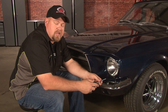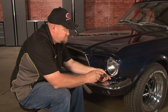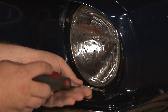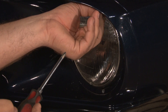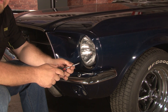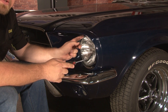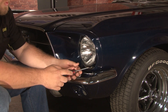Here we are with our 67 Mustang out of the shop. The first part of the installation is to remove the existing headlights. Step one is to remove the trim ring which is held on by three Phillips head screws. Then you want to remove the retaining ring which holds the headlight itself in place — it's held by three screws: two on the bottom, one on the top. You don't have to remove these screws all the way; just loosen them enough and you can turn the trim ring and remove it.